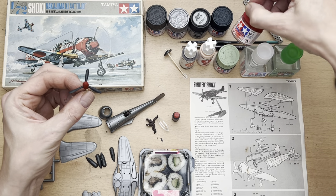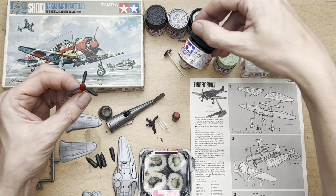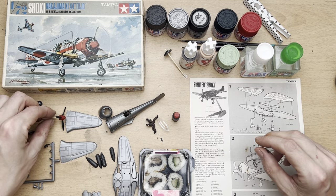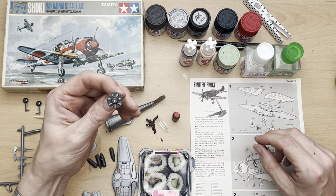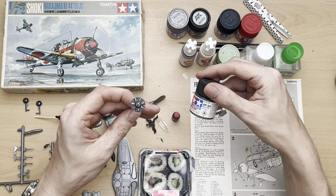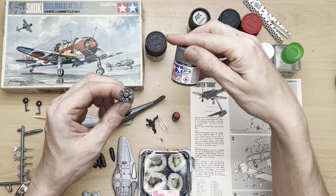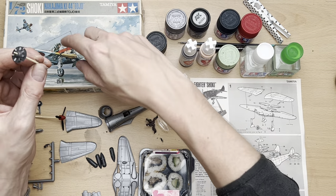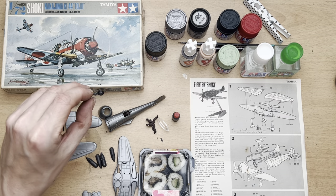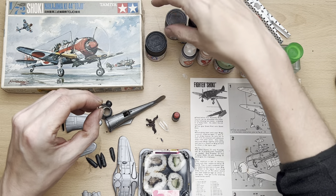We painted the propeller in red — Tamiya XF7 — and used rubber black XF85 on it, because the only other black I've got is a gloss and it looks a bit too glossy. I've painted the engine section in Tamiya XF84 dark iron, then picked out certain parts of the engine in flat aluminium XF16, just to give it a bit of contrast, because we are going to be painting the aircraft in an aluminium shade.